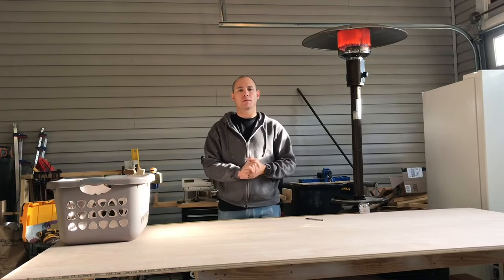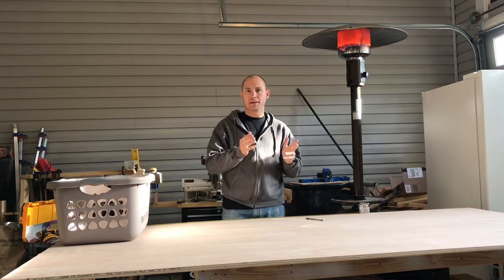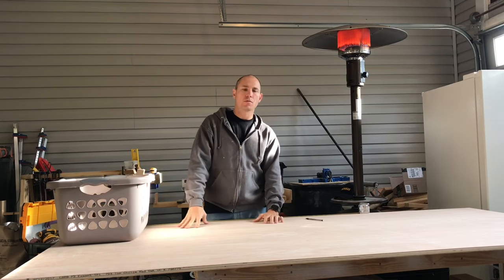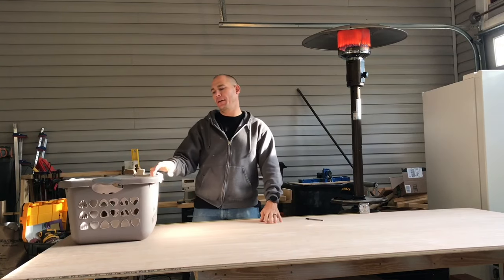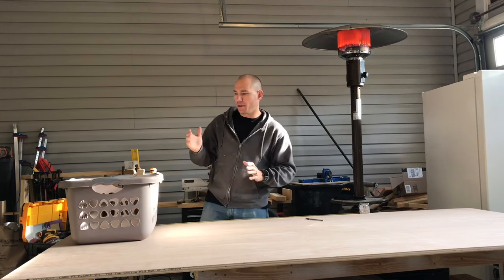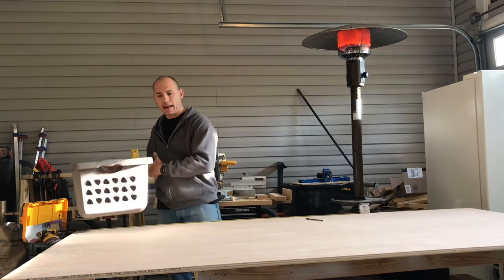Good morning, YouTube. It's a beautiful morning here in Monticello, Arkansas. Today, over the next couple of days, I'm going to be building a laundry basket sorter. This sorter will hold nine laundry baskets just like this. It's a good idea to go ahead and have your laundry basket so you'll have a reference. The thing is, this thing is going to slide in and slide out easily.